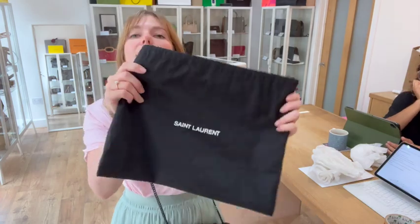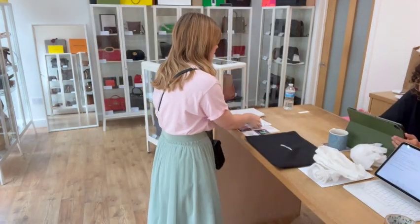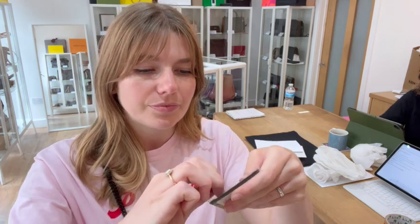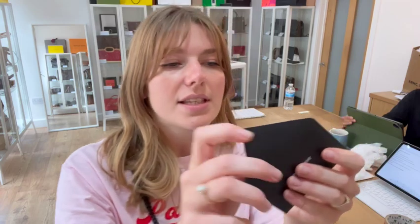This comes with the Saint Laurent dust bag, the Saint Laurent product tag, and then you have got the Saint Laurent returns form and original receipt — it's got all the details of the purchase on there, and we have just blocked out the details of the person it belonged to before. Then you've got your Saint Laurent plastic envelope, and in here we've got another Saint Laurent product tag and the Saint Laurent envelope.